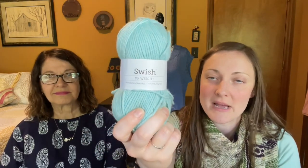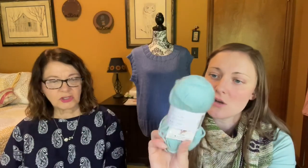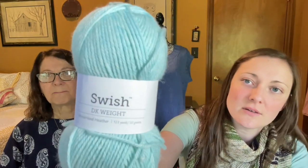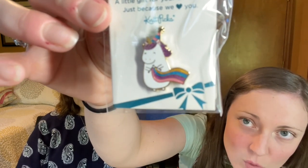Another acquisition is Swish DK yarn to make sweaters for my two babies, Bean and Olive, this year. I bought lime green for one, and the other colorway is called Wonderland Heather — which is perfect because one of my babies is named Alice. So it's Alice in Wonderland-colored yarn for Alice. I didn't even think about that until after I bought it. I also got a free birthday gift from Knitpicks — a cute little unicorn with a knitting pin.